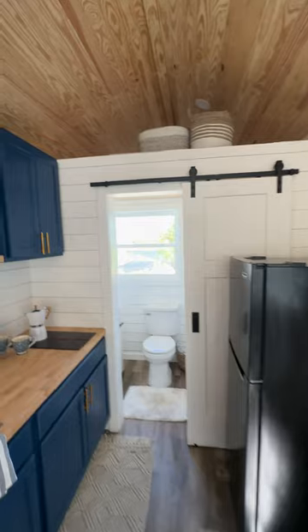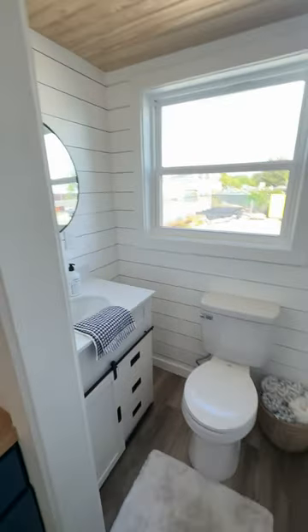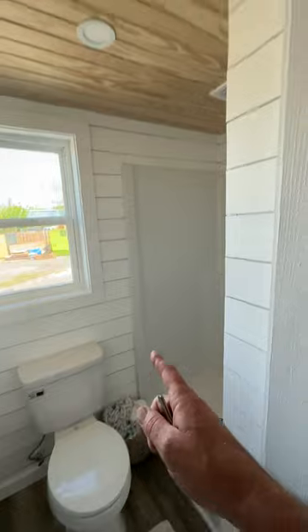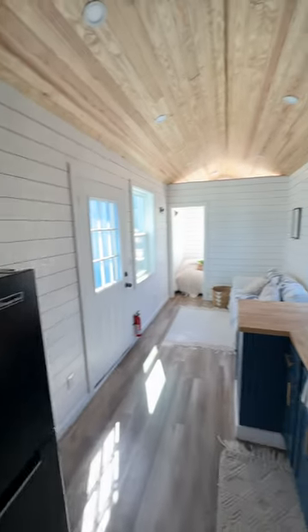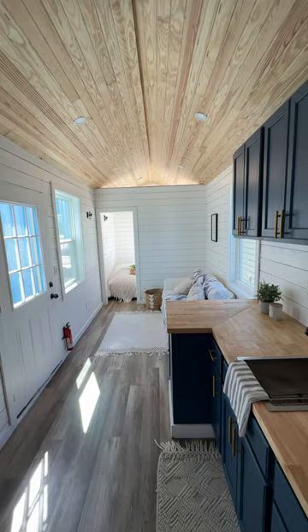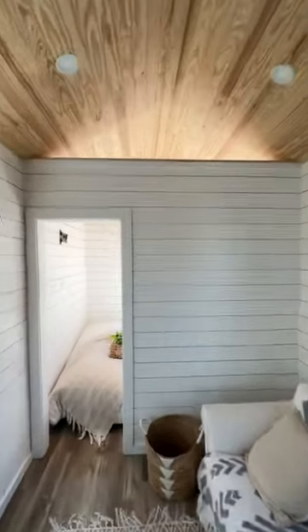There's a 30-inch vanity, flush toilet, and a 36-inch stand-up shower. This is the view from the other end — it's a beautiful tiny house. Just wanted to give you a quick tour so you can check it out. Thanks!